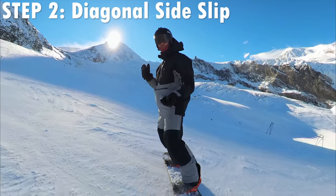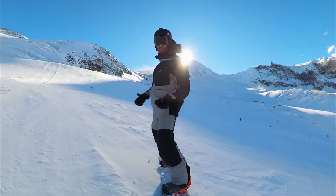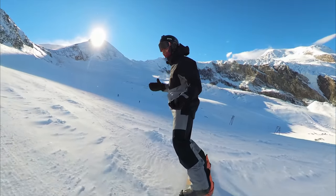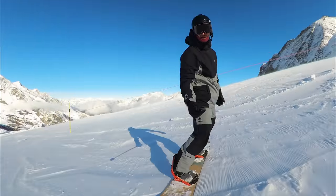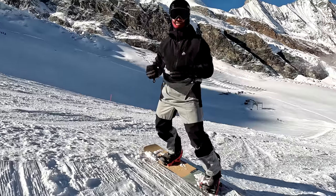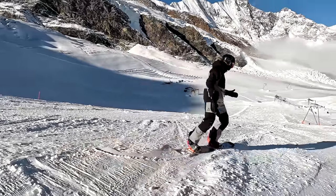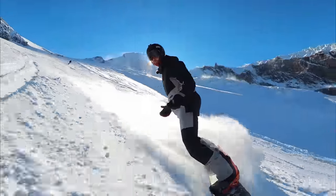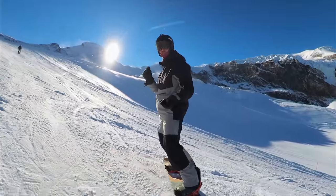Step two has us introducing the diagonal side slip. Rotate that front knee around slightly to pull the board across the slope, and as you do this, you should feel your front foot start to flatten in your boot. Come back to the side slip to slow yourself down, and then of course practice it going switch. Step three is the falling leaf into the fall line. Pull that front knee around, and then stand up slightly to get the board completely flat. Reverse the movements — pull the knee back around and sink back down to come back to the toe edge side slip.